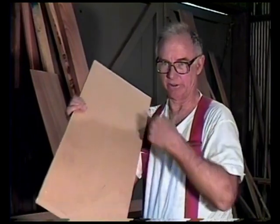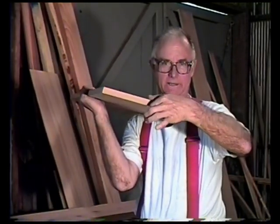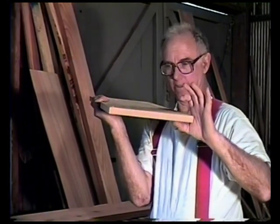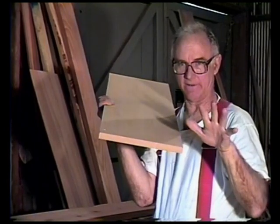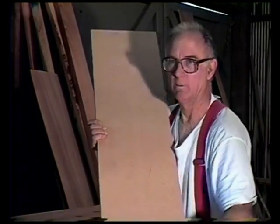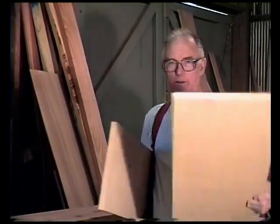First thing you want is two pieces the same size. The next thing you want to do is cut one down minus the thickness of one board. In other words, if you've got an 11 and 3/4 inch wide board and that's going to be your final, then you need to cut one down to 11 inches. Because when you put one on top of the other one, you're going to gain 3/4 of an inch. So that's why you want to have one cut down to the size you want.